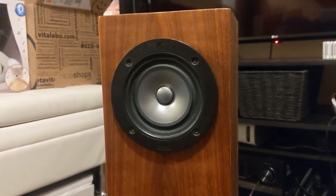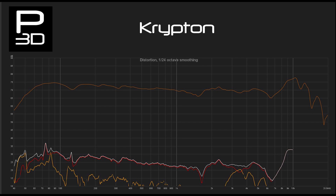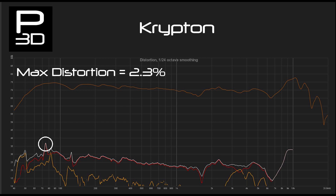Looking at Krypton's results, you will see that it has a rather nice frequency response. Bass performance is high only due to the bigger physical size compared to the other bookshelf speakers. Distortion figures are good at 2.3%, and with most of it between 100Hz and 40Hz being less than 1%. This is great and confirms that the test and environment are working.